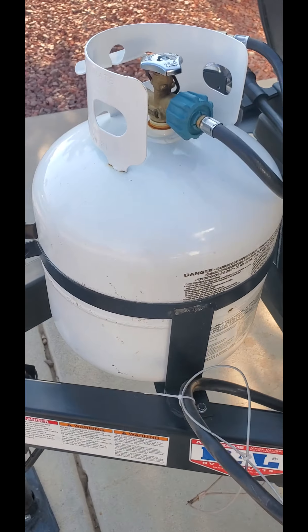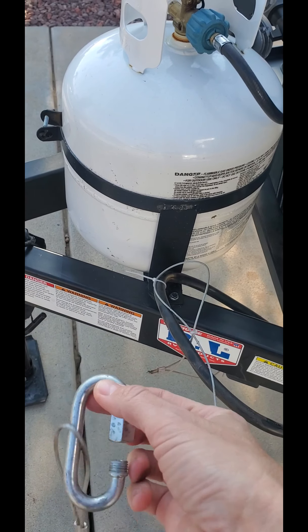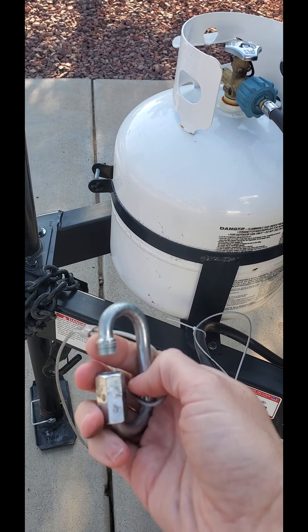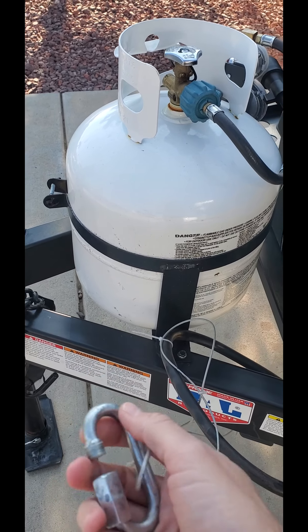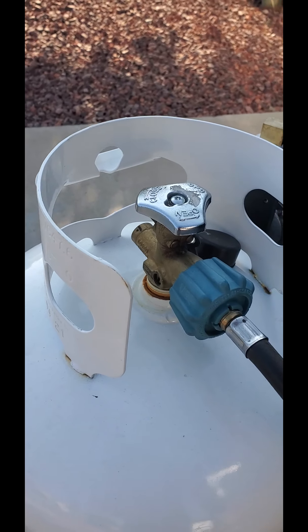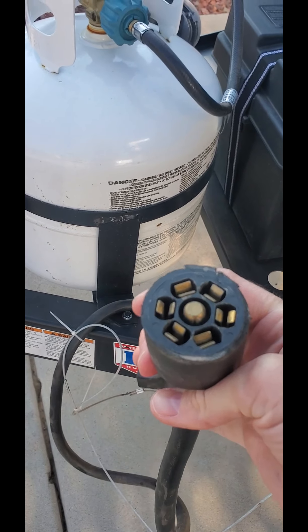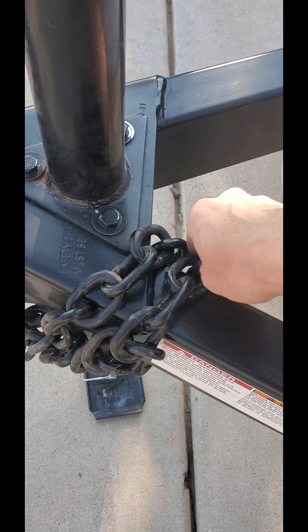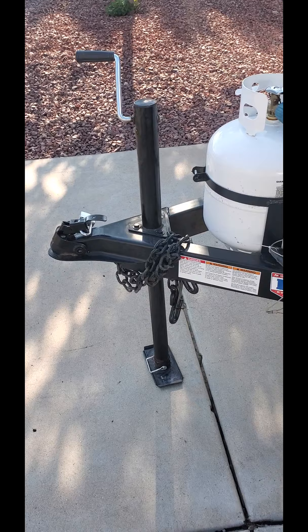We have the breakaway brake. What this does is it hooks up to the towing vehicle — just in case the trailer comes apart from the towing vehicle, this will hit the brakes on the teardrop so it won't go any further. Here is your seven-way plug; this plugs into the towing vehicle to control the brakes. And then you have your hookup chains. That is the front of the teardrop.